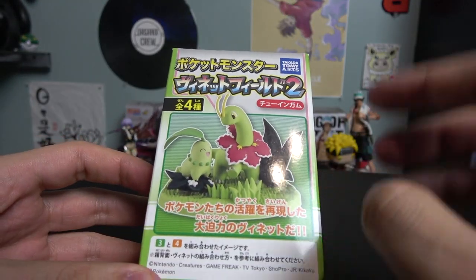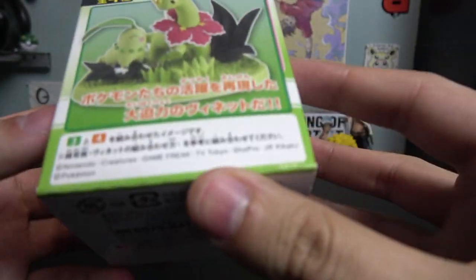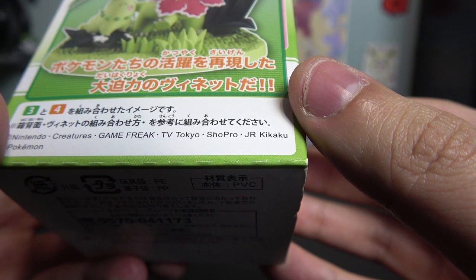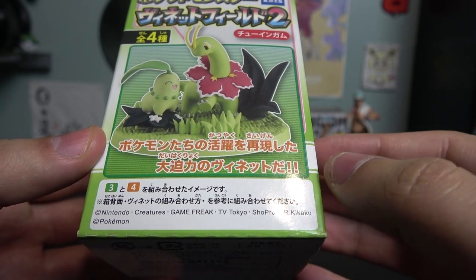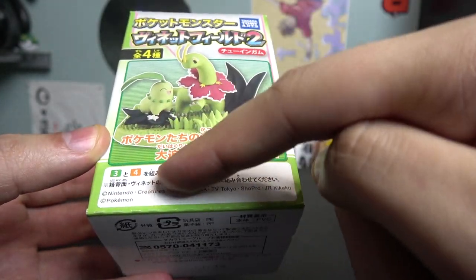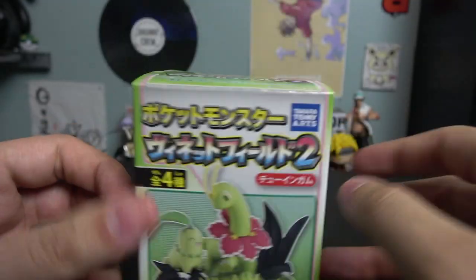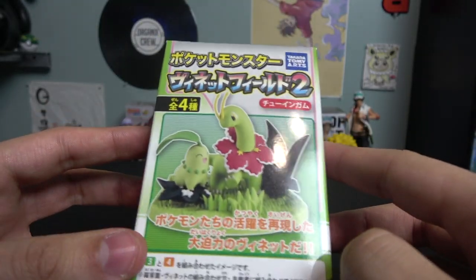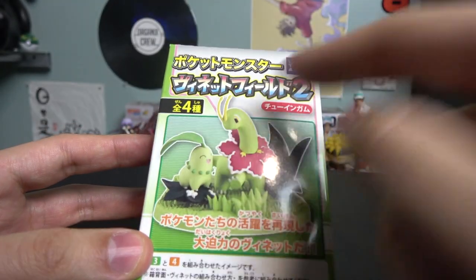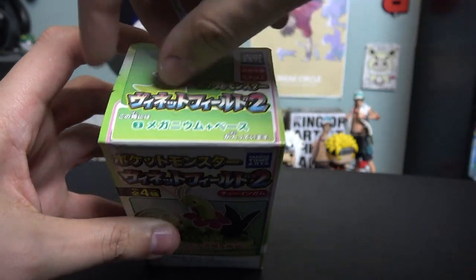Number four gives you all three starters, and then you gotta buy the other three separately. This is why I say it might be a little misleading — I think what I have right here is just number three, which is Meganium. On the bottom it says something like 'three to four combined image,' so my guess is this image shows figures three and four — Meganium and Chikorita. So when I open this box it should just be Meganium, but I'm not a hundred percent sure because it also says 'all four types.' I guess we'll find out!